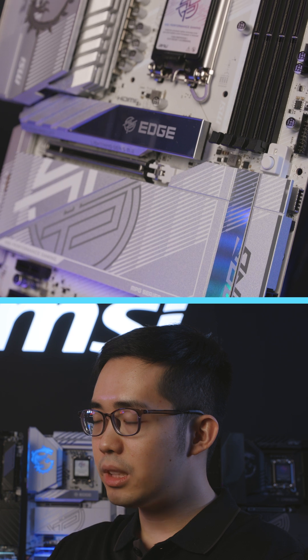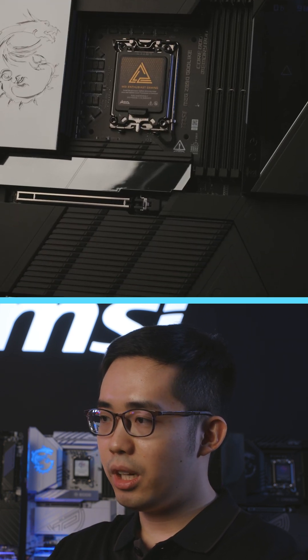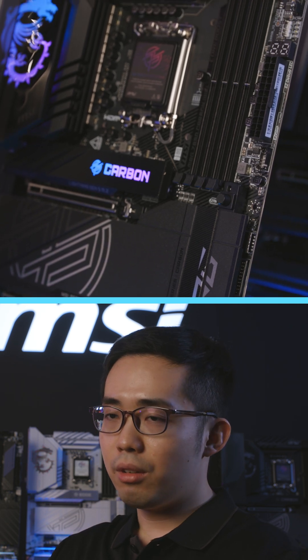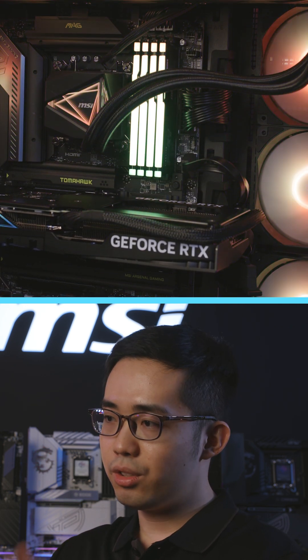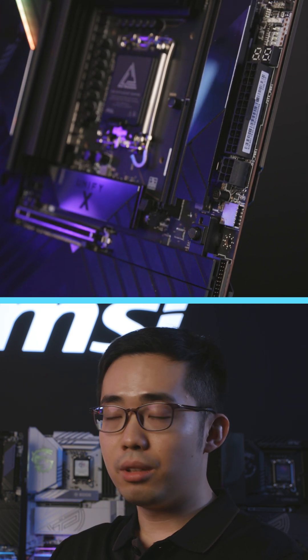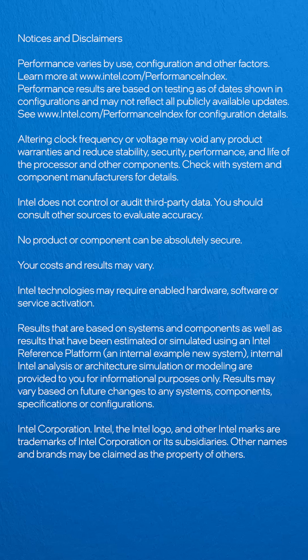For Intel and MSI, we wanted to bring together the ultimate performance and ultimate overclockability for all of our users, whether they're regular DIY users or enthusiast-level builders. We want to be able to cover everything.